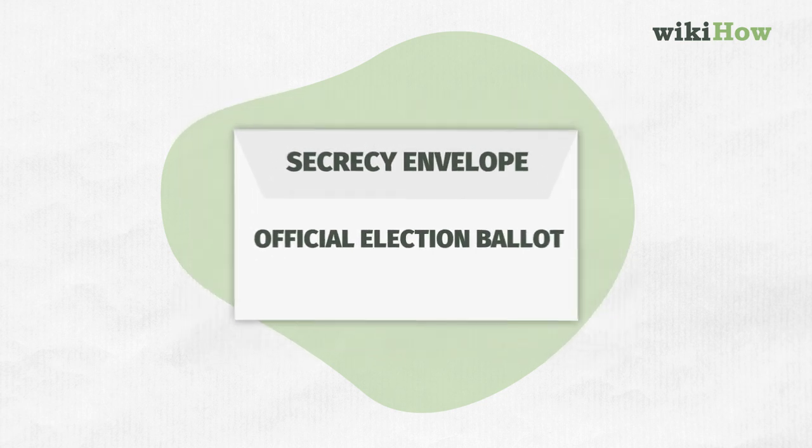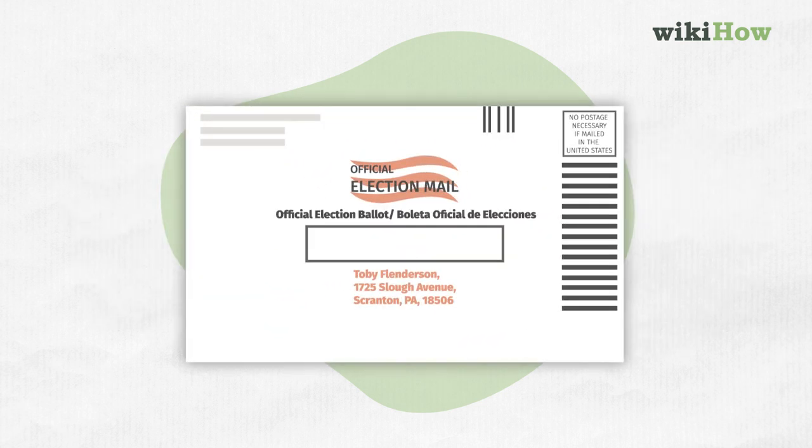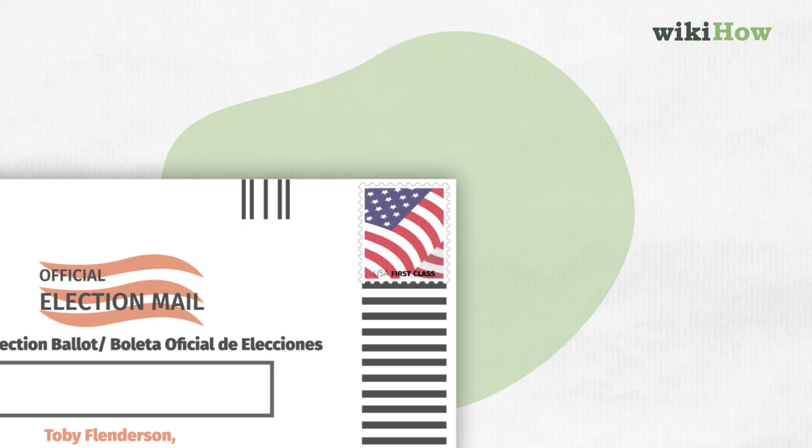Next, place the secrecy envelope into the official envelope. Make sure to include postage if necessary. Look on the envelope — does it say postage required? If so, that's the key, that's how you know. Add a stamp.